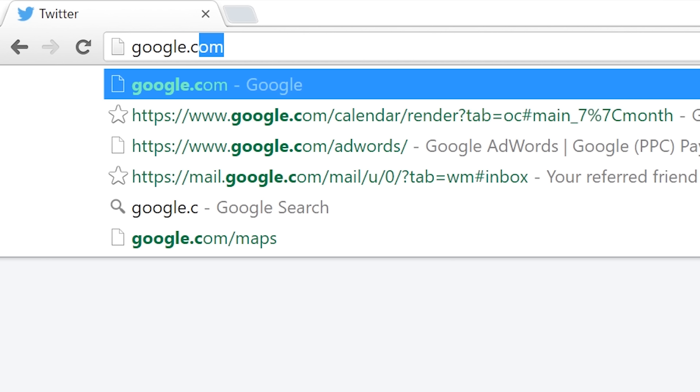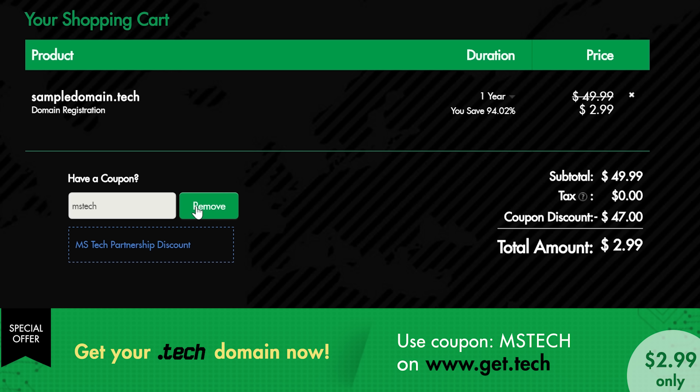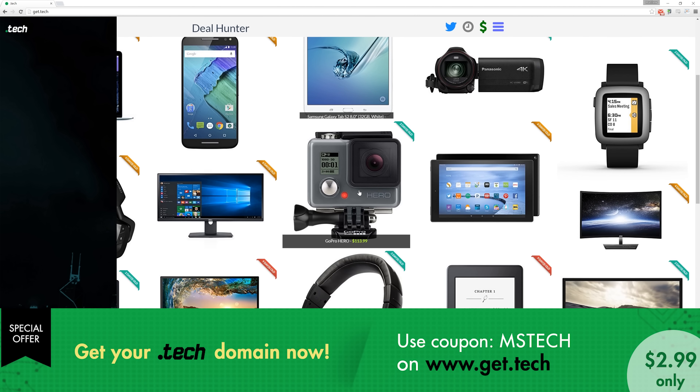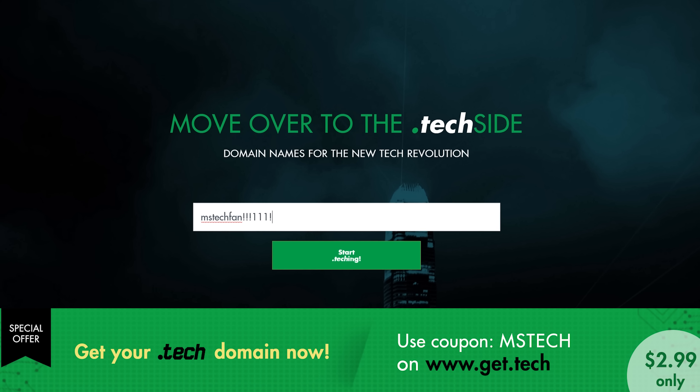Domains are very important here on the internet and right now the dot tech squad is offering $3 .tech domains using the code MSTech on get.tech. I already picked up mattchafer.tech and dealhunter.tech but there's plenty more domains to go around since it's a fairly new program. Links and everything down below.